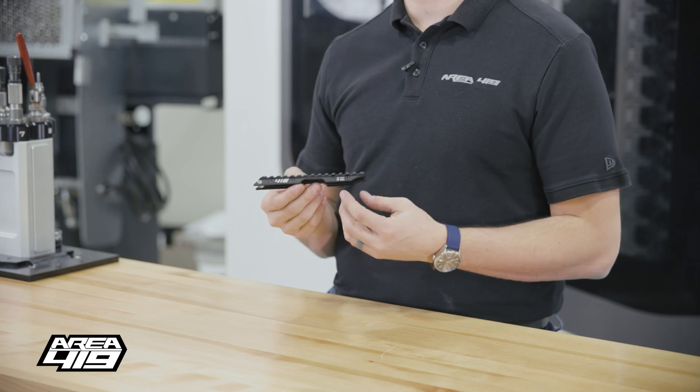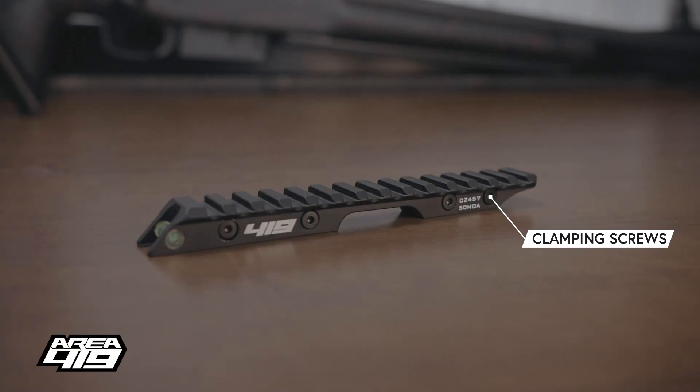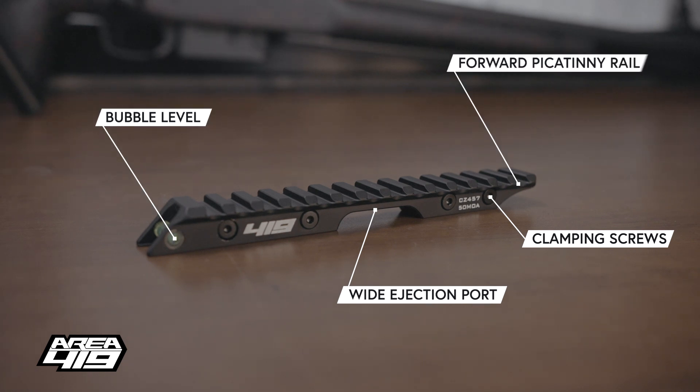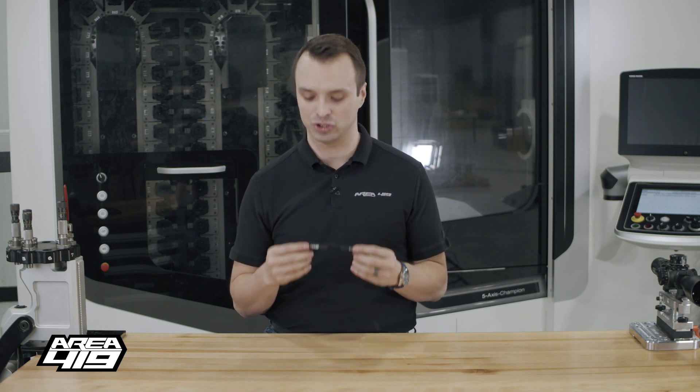Just like the 15 and the 30 MOA, we've got our clamping screws to keep that thing on the dovetail, the wide cutout for your ejection port, the level in the back, and we've got a shifted forward Picatinny rail to give you just a little more reach in case you need some more eye relief with your high power magnification optic.